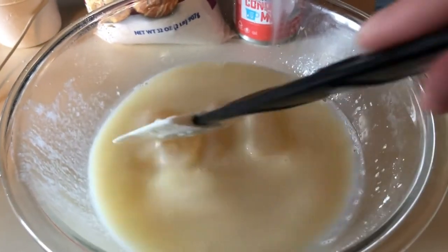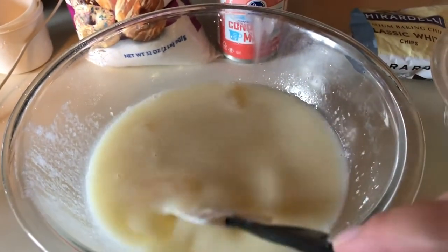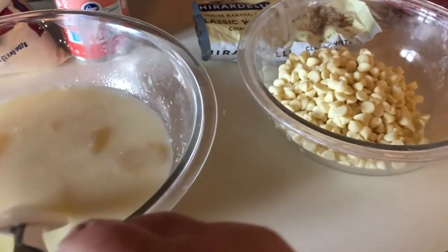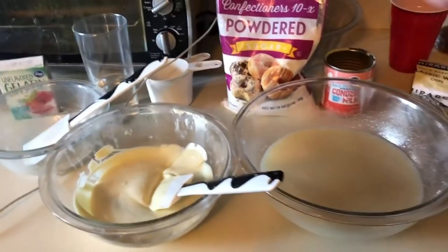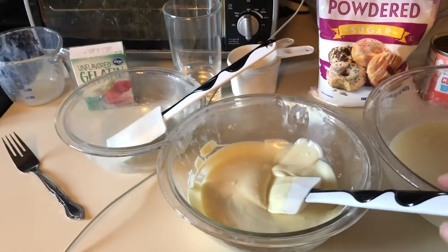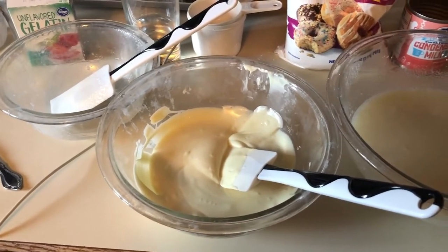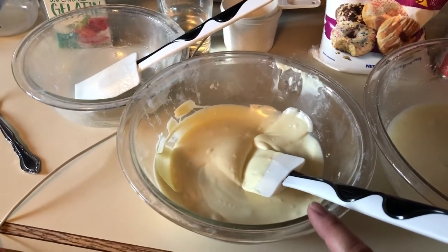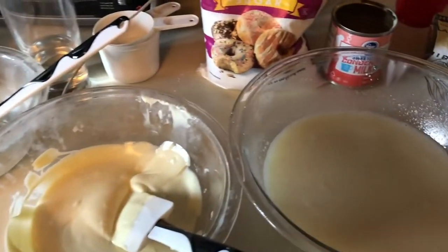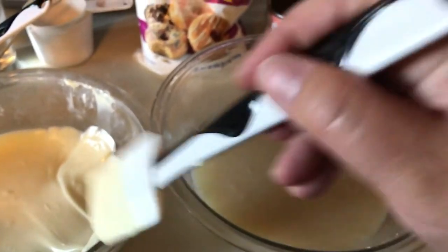We're just going to stir this until it completely melts. Our next step after this will be to microwave that bowl of white chocolate chips. I've done that — about 30 seconds in the microwave, stirred, another 30 seconds in the microwave, and stirred again. Then we take those melted white chocolate chips and put them into our bowl with all the other ingredients, and whisk it in.